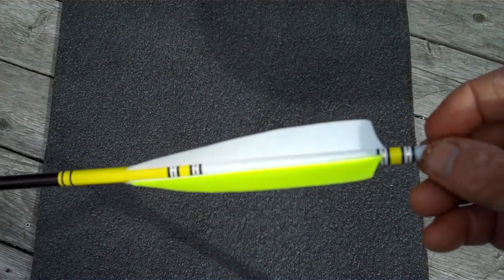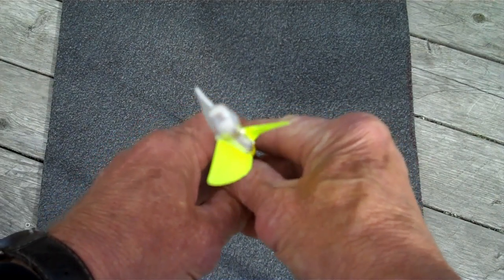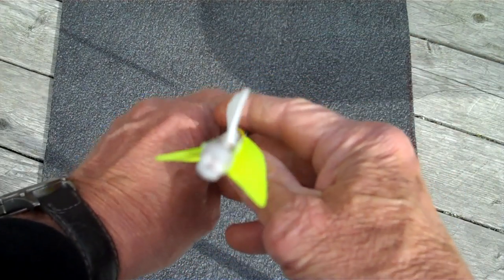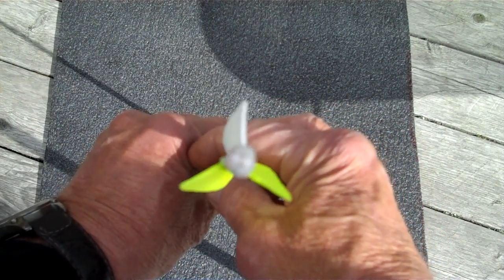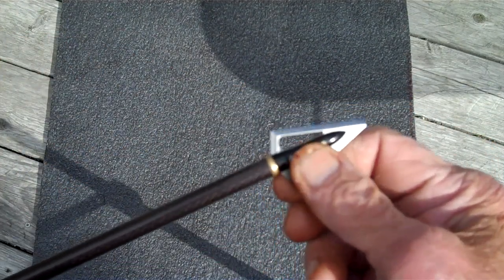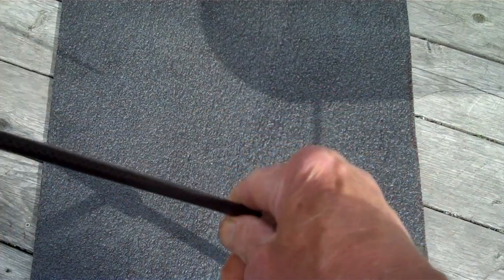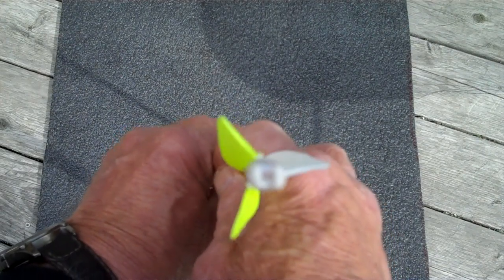This feather fletched arrow is a left wing and has a more extreme twist called a helical. Looking at it from the nock end, you can see the leading edge of the feather is actually to the left. This causes the arrow in flight to rotate counterclockwise. You can get a right wing feather also, but here we've got a left wing to show the difference. If you're shooting single bevel broadheads with this setup, buy a broadhead with the bevel on the left side, so there's no loss of momentum — from flying through the air rotating, to hitting the animal, continuing to rotate counterclockwise.